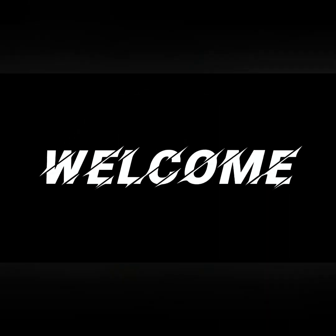Hello friends, Namaste, welcome to my channel. Now I'm going to start preparing my channel.